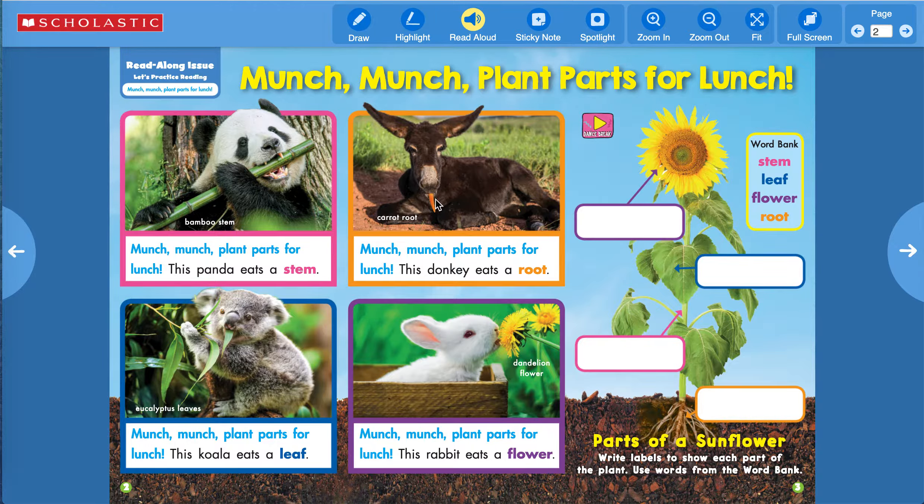Here's a donkey. And what is the donkey eating? It's a carrot. And the carrot is the root of the carrot plant. Munch, munch, plant parts for lunch. This donkey eats a root. Look at this — this is called a koala bear, and he eats the leaves of eucalyptus. This koala eats a leaf.